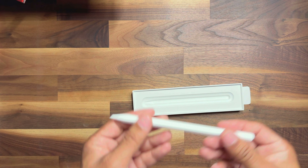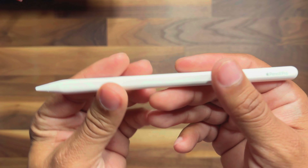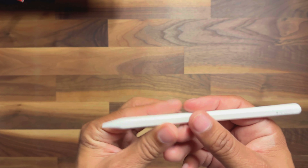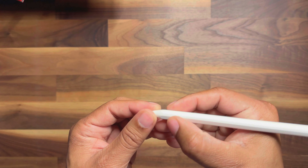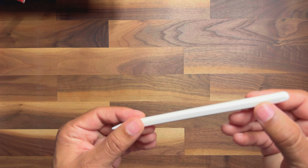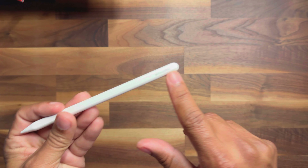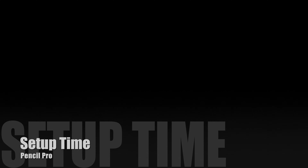This one is supposed to have some kind of squeeze motion — I think something at the tip. I'll have to figure out how that works exactly. But you've got the Pencil Pro branding on the end right there.